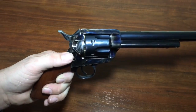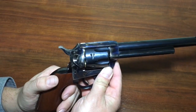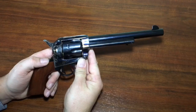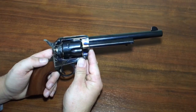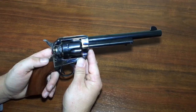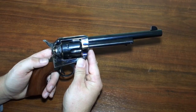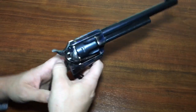So when loading the Single Action Army cylinder, it's five rounds, not six. Now let's take a look at how Arthur does it in Red Dead Redemption 2. Obviously that speed is a little unrealistic, but hey, it's a video game — and I'm just impressed they even got the loading gate right. Don't be bothered by these little details; instead, be very impressed, because Rockstar Games really did a good job on this.